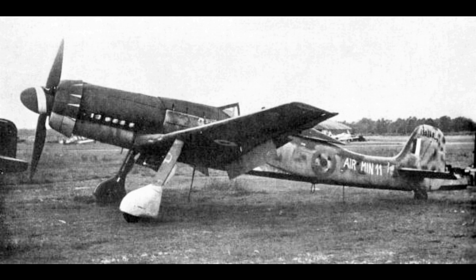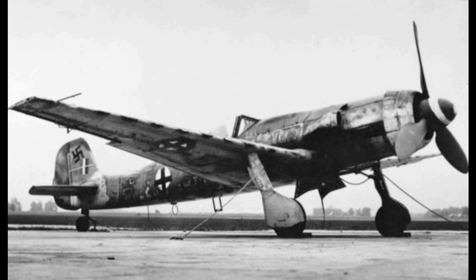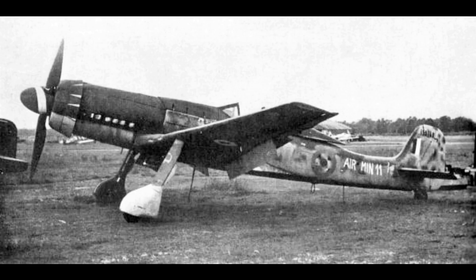It was intended to be made in at least three versions: the TA-152H, a high altitude fighter; the TA-152C, designed for medium altitude operations and ground attack using a Daimler-Benz DB-603 and smaller wings; and the TA-152E, a fighter reconnaissance aircraft with the engine of the H model and the wing of the C model. The first TA-152H entered service with the Luftwaffe in January 1945.